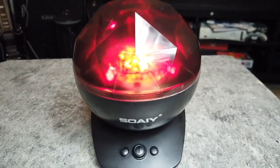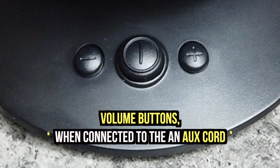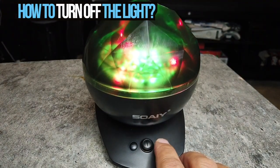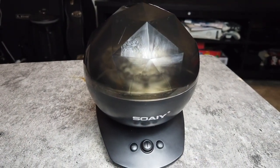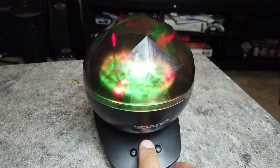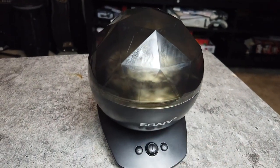Now let's look at the buttons on this thing. In the front there are three buttons. In the middle is the on, off, and different light mode button. On the sides are the minus and plus buttons — those are the volume buttons. Let's turn this off and see how many modes this thing has. Clicking the button: one, two, three, four, five, six, seven, eight — and then it turns off again. So there are eight modes.